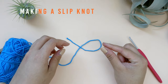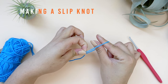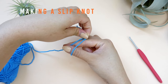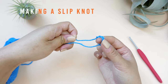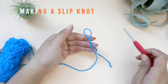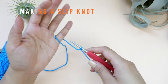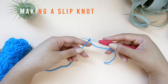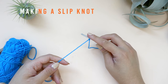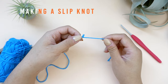Insert your right thumb and index finger into the loop, making sure to not undo the loop when you are doing so. With your fingers, grab a hold of the working end and pull it up through the loop. Insert your hook into the loop and pull on the working end lightly to tighten until the slipknot is secure around your hook. Make sure that the tail end is on the right side and the working end is on your left. To undo your slipknot, just remove the hook and pull on both ends of the yarn and watch the knot disappear.